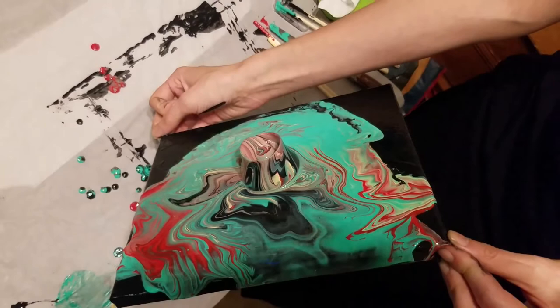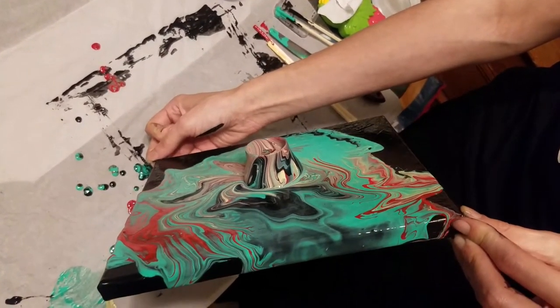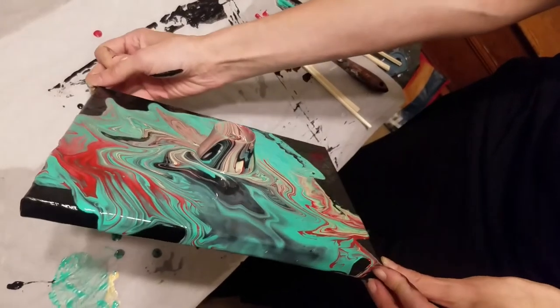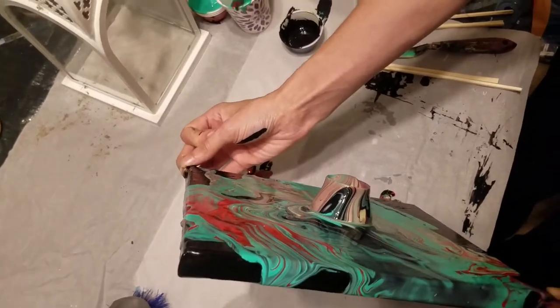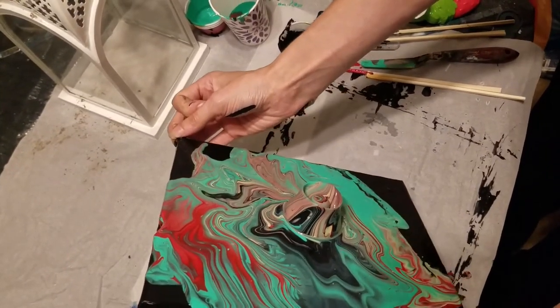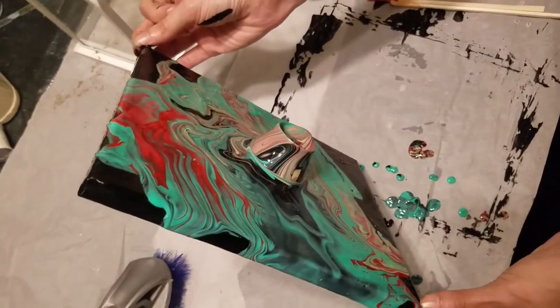I didn't do anything to get the cap fastened — it kind of just suctioned on there by itself. I think it may be because it has this floral design on the bottom, so it can have nice air suction from the paint that I had underneath.